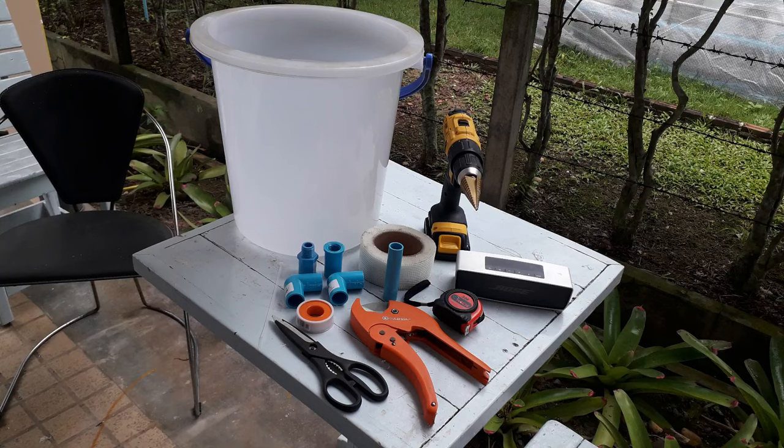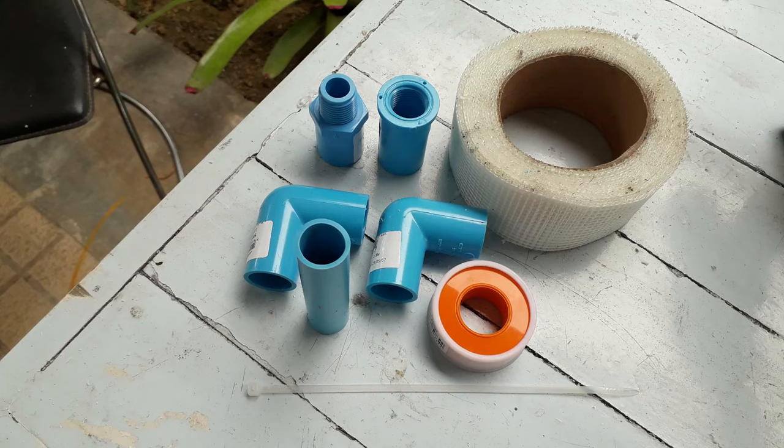I'd like to show you my version of the Dutch bucket system. I'll put up pictures of the components you need: first, the buckets, then the screw thread adapter which goes through the bucket, PTFE tape to seal the joint, a U-bend, a straight piece of plastic, a pipe cutter — and most importantly, a speaker to listen to music while you're having fun making your Dutch bucket system. The tape I've used as a filter at the bottom of the bucket is simply joint tape used for ceiling boards.